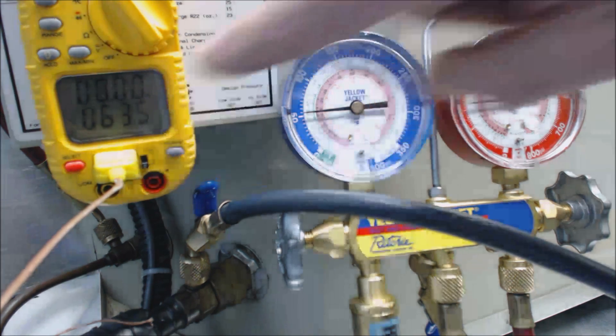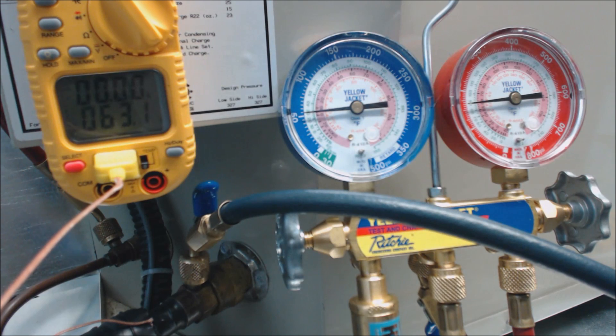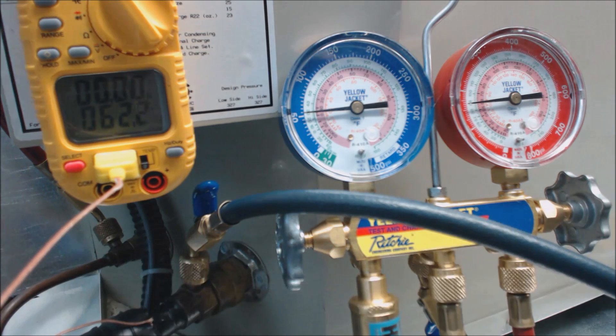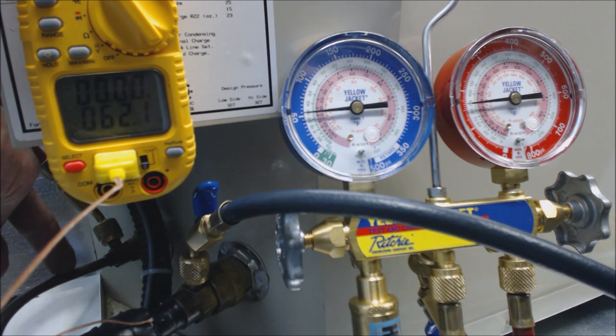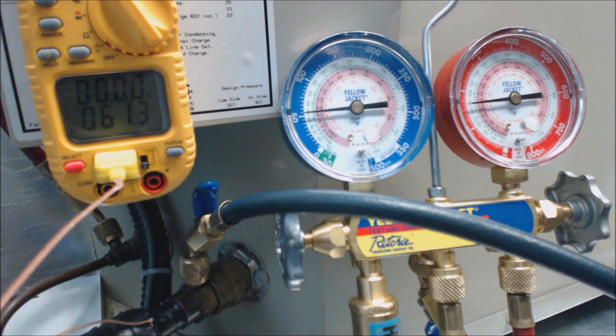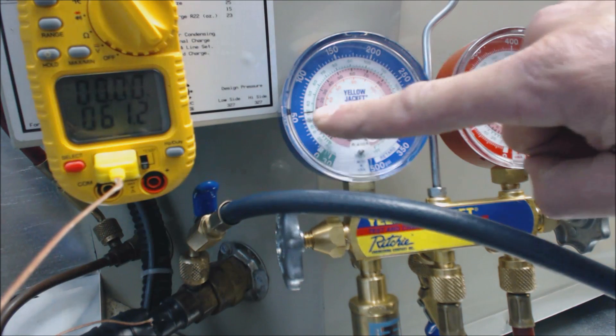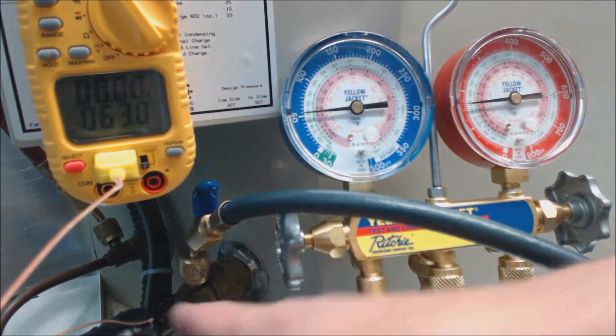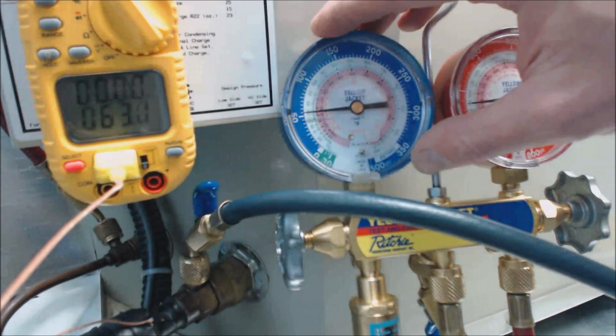Our temperature is going down — it's reading the temperature on the suction line. This is the suction, vapor, or low-side line. And this one over here is called the head pressure, discharge line, liquid line, or the high-side line — normally referred to as the liquid line. This one's normally referred to as the vapor or suction line; some people refer to it as the low side. This blue gauge right here attaches to the large line, and that's where we need to check for superheat.